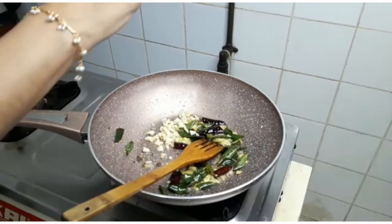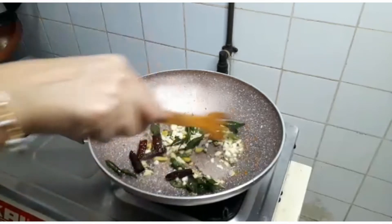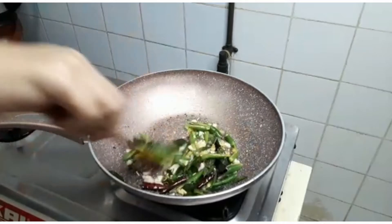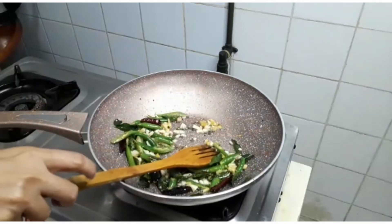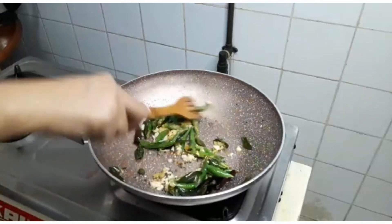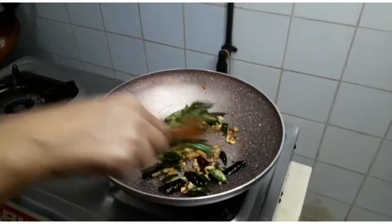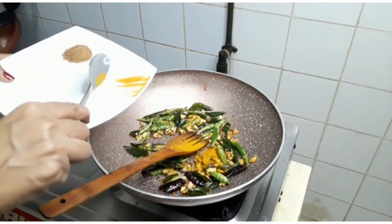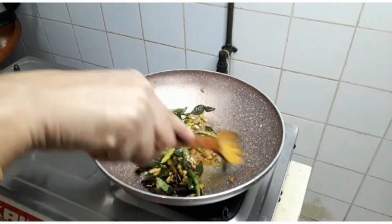I'll add a little bit of vegetable oil. Let's put the oil in the pan.